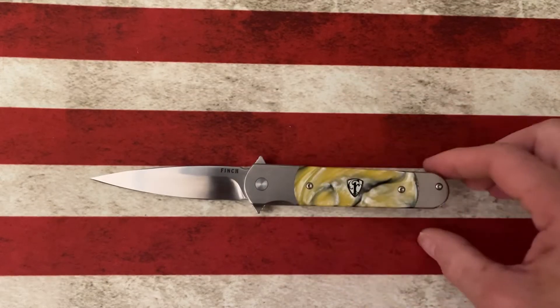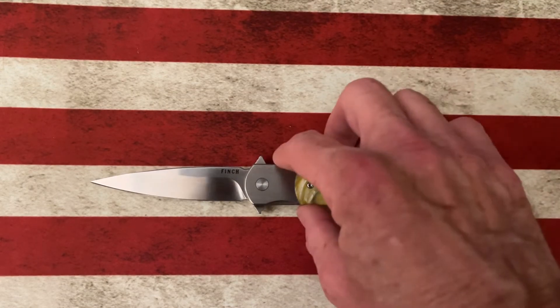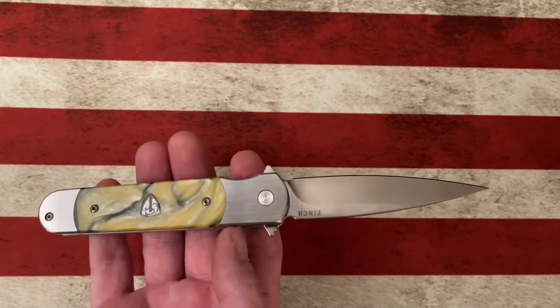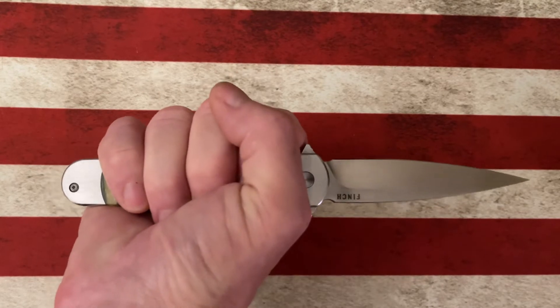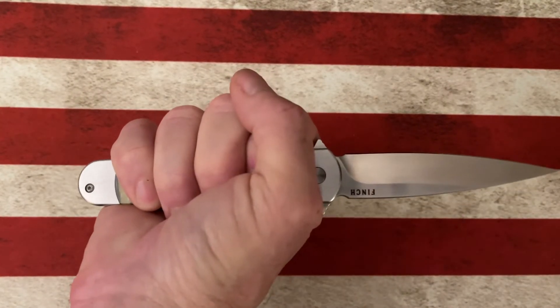The Finch Roadrunner is a unique knife from Finch's standpoint. It comes out on their larger size of knives. It's got about a three, under a three and a half inch blade. It's got over a four inch handle. You guys can see with my medium to large size grip, if I really grip down on that, I've got plenty of handle both in front and behind.